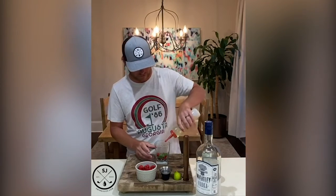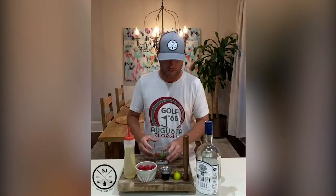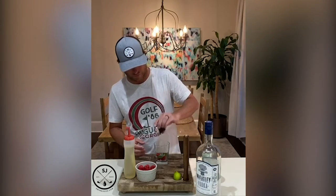I've also got some mint-infused simple syrup that I made — really easy to make. Simple syrup is just one part sugar, one part water, boil it up. Next, we're also gonna add our vodka. You can see our Wheatley vodka here from the Buffalo Trace Distillery, one of my favorite bourbon distilleries.